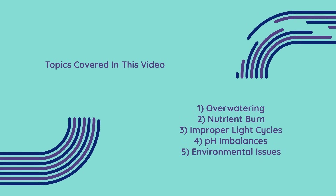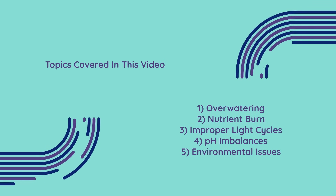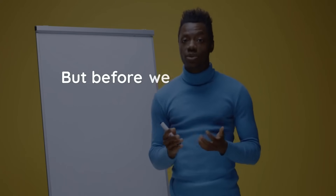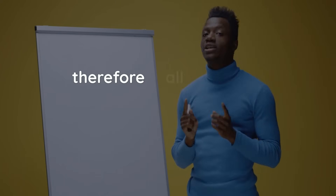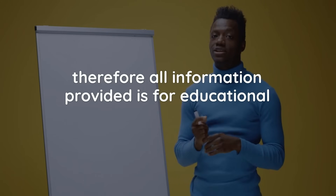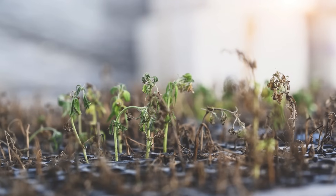From over-watering and nutrient burn to improper light cycles, pH imbalances and environmental issues like poor airflow, this video has you covered. But before we begin, please remember that this is an educational video and therefore all information provided is for educational purposes only. Now let's get started.